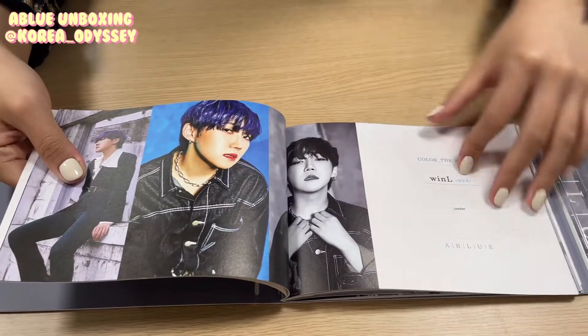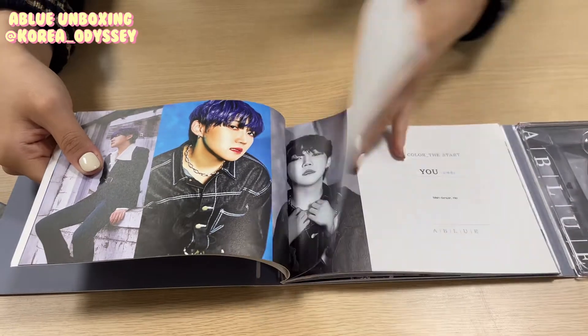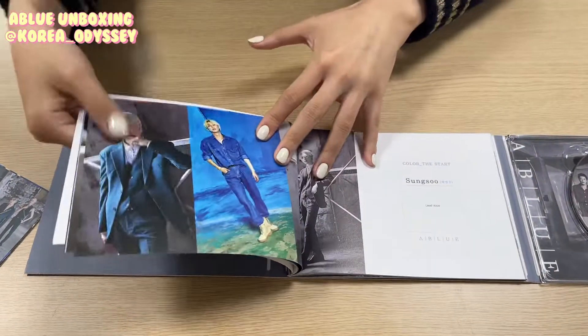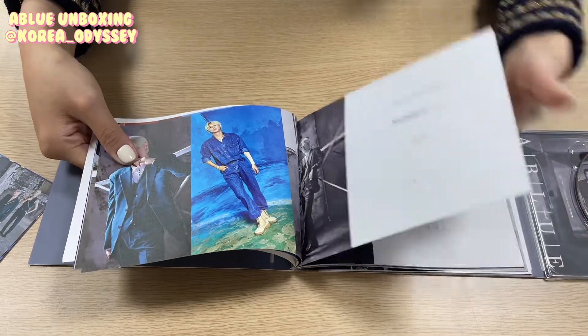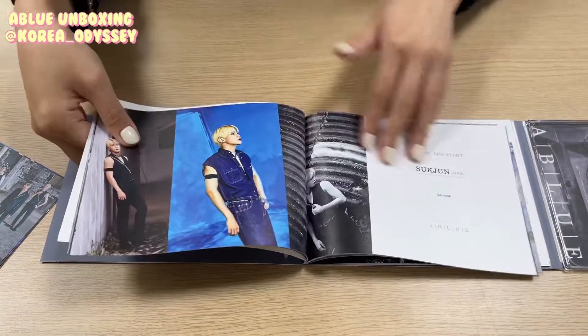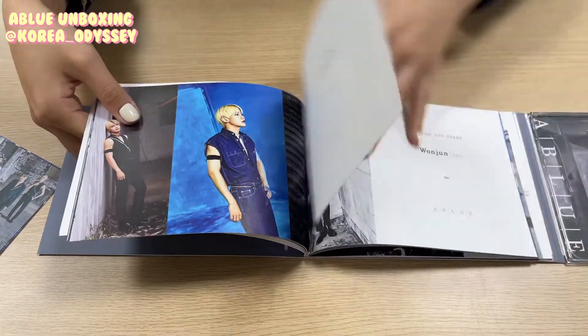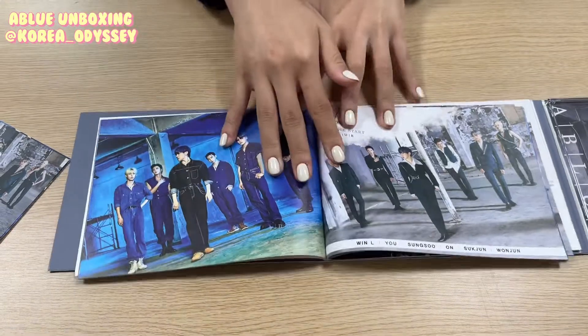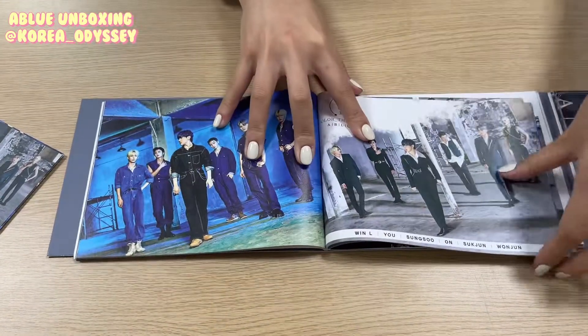This is Win-El, the leader of the group. You, Sung-Soo, On, Seok-Joon, and Won-Joon here. That's all the members, and we have other group photos.